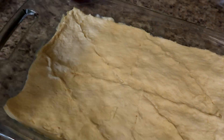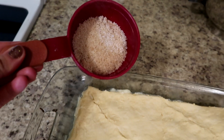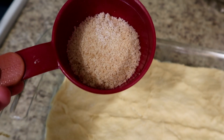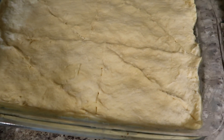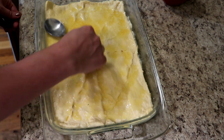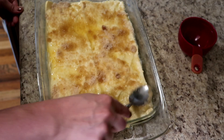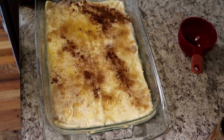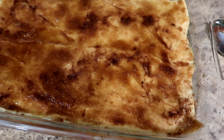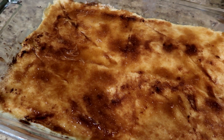Now that I have the top crust on, I'm going to go ahead and pour my melted butter on top. Then I have about two tablespoons of white sugar mixed with two tablespoons of brown sugar, and I'm probably going to add a little bit of cinnamon into that and then sprinkle it over top of the butter. It's ready to go in the oven — I'm going to put it at 350 degrees for about 30 minutes and just eyeball it. If it starts to turn brown before then, I'll go ahead and take it out early.